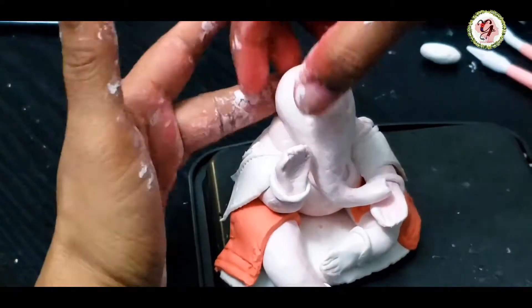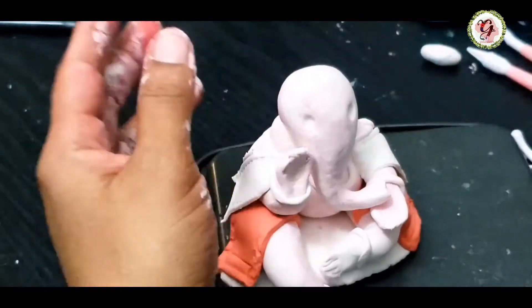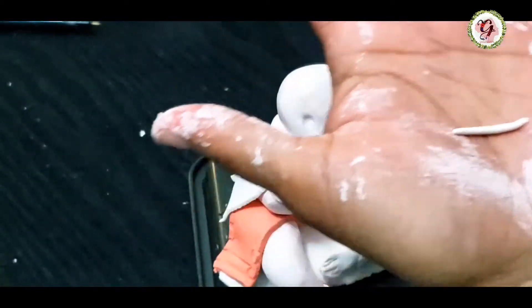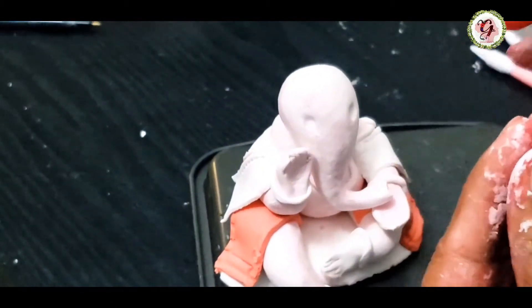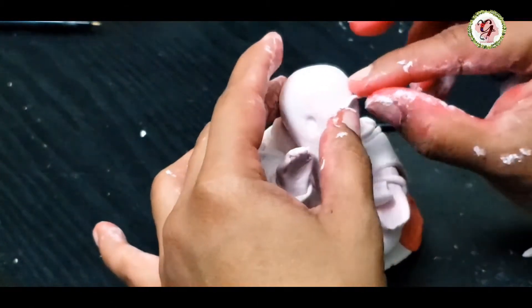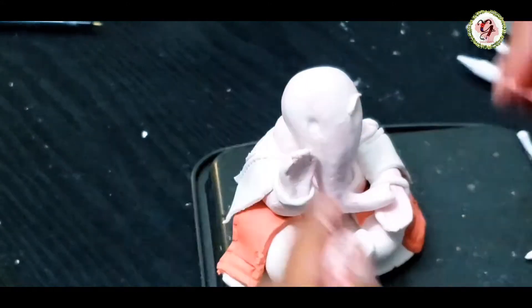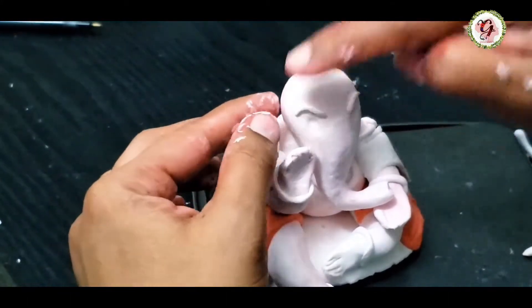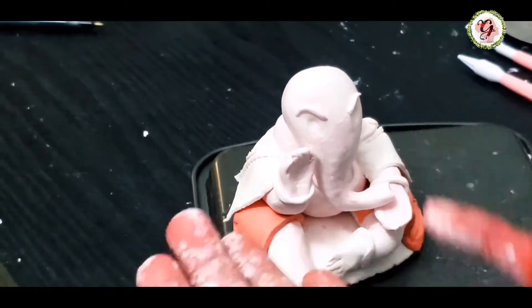Here I'm giving the eye shape. These are the eyebrows. Don't worry, friends — it's modeling clay, so even if it goes out of shape, you can bring it back.